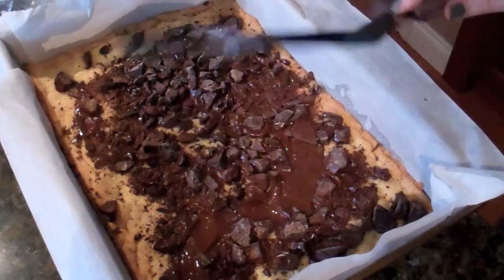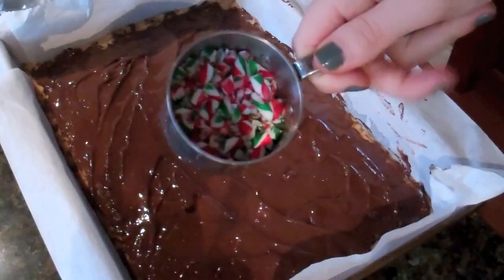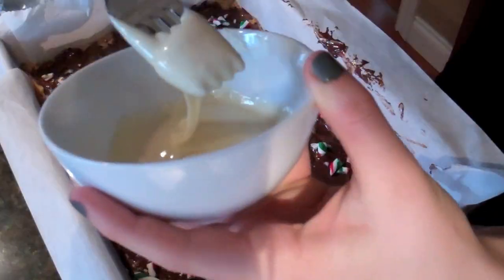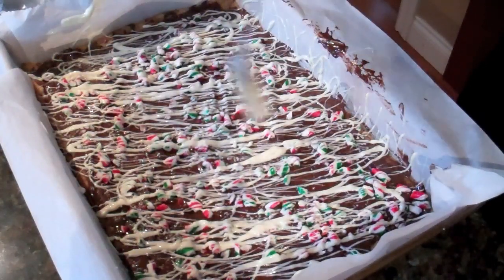Let that sit for about three minutes, then take an offset spatula — or if you don't have one, you can just use a knife, but the nice thing about the offset spatula is that it has a curve in it so you can really get into the corners and right in the tray — and just spread the chocolate all over. As soon as you get the chocolate spread, put the candy canes on top evenly. Then I took about two ounces of melted white chocolate and did a nice simple zigzag formation over the whole cookie, over top of the candy canes and the chocolate, using just a fork. It was simple and easy and it looks really good. Then let that sit until it hardens so you can take it out of the baking sheet and cut it. You don't cut it into uniform sizes — you really want it to look rustic, so just cut it in odd shapes and sizes.